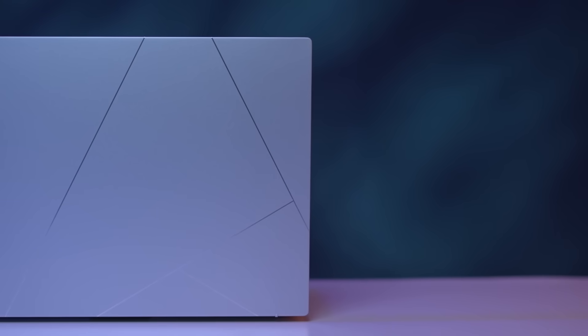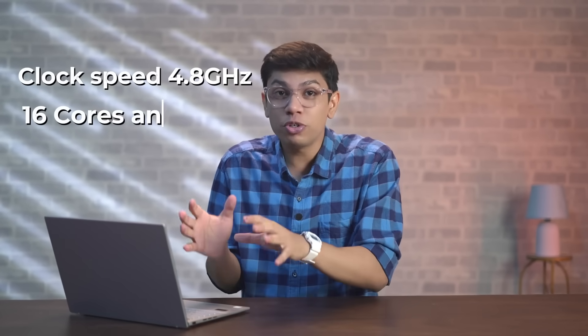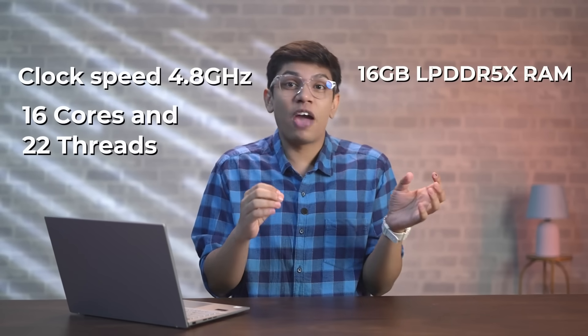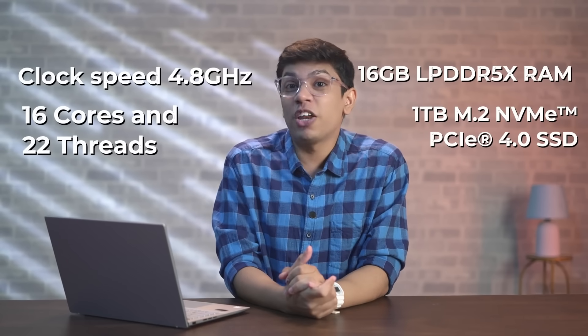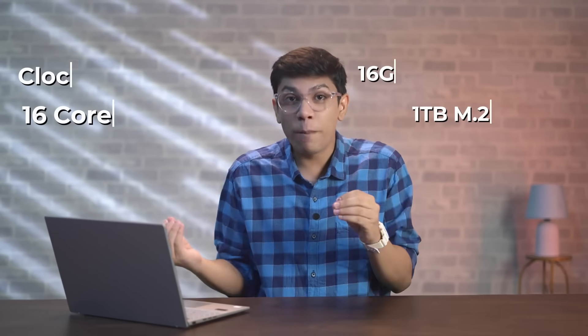But for now let's know a little bit more about the laptop first. At the heart of this laptop is the Intel Core Ultra 7 155H processor. It offers a max clock speed of 4.8 gigahertz and offers 16 cores and 22 threads. In terms of memory, you get 16 GB of LPDDR5X RAM with a terabyte of M.2 NVMe PCIe Gen4 solid-state drive. This means that users can expect smooth performance with speedy boot and load times.